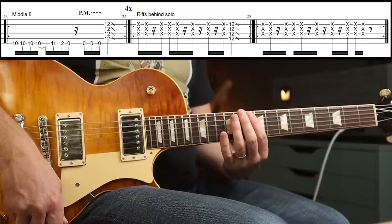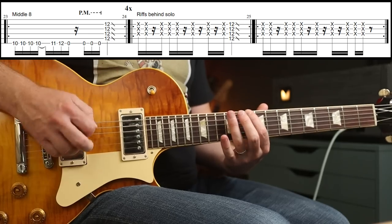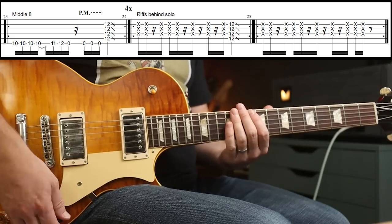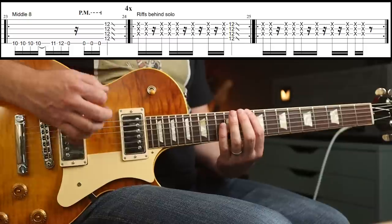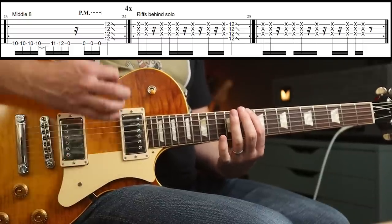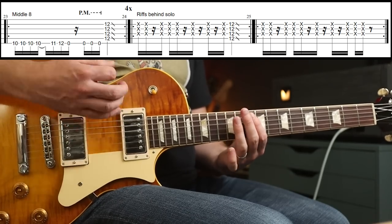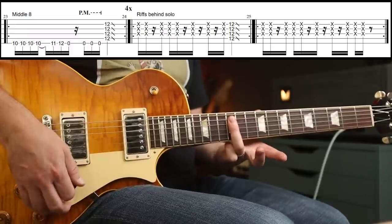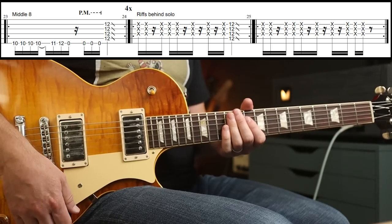That's how I play it anyway. The rhythm's cool — I think I got this wrong in the last lesson. It's 10, 10, 10, 10 — then 11, 12, 0. And then three more. Then I'm just covering the 12th fret there with my third finger, covering most of the strings, and then sliding down.